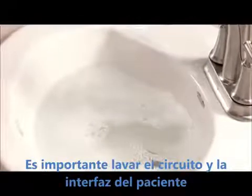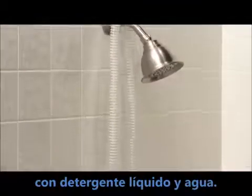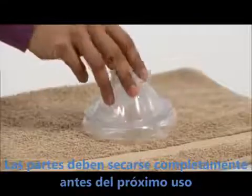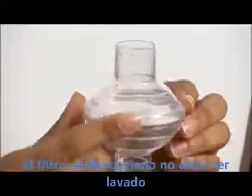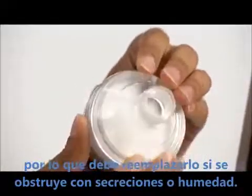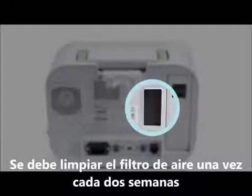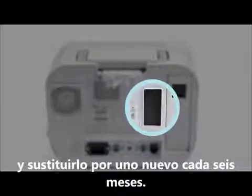It is important to wash the breathing circuit and patient interface with mild liquid detergent and water; the parts must dry completely before next use. The bacteria filter cannot be washed, so you should replace it if it becomes blocked with mucus or trapped moisture. You should clean the air filter at least once every two weeks and replace it with a new one every six months.